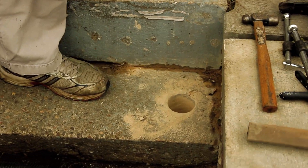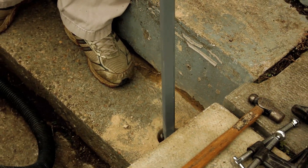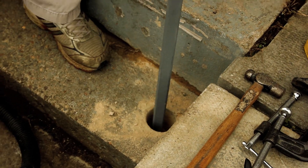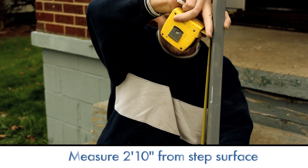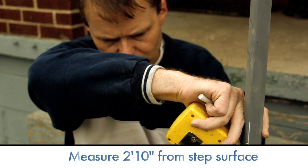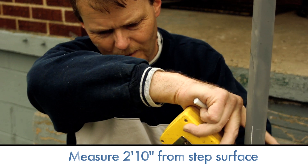Here's what we're going to do. Right now I'm setting the post in upside down because I'm going to measure up and mark the post where I want to make my cut. I'm measuring up two foot ten and a half inches — that's really where I want to make my cut.